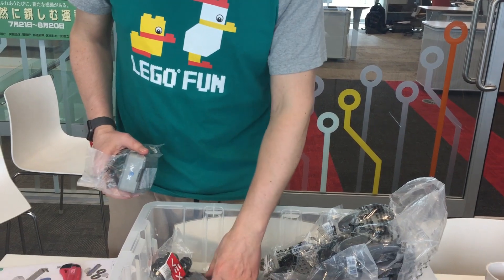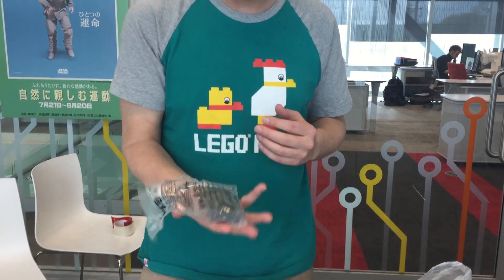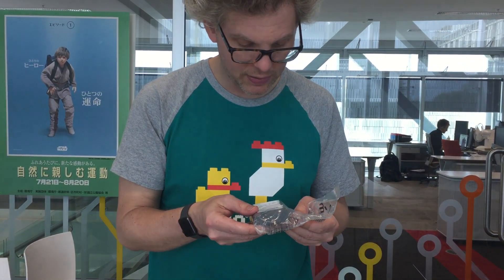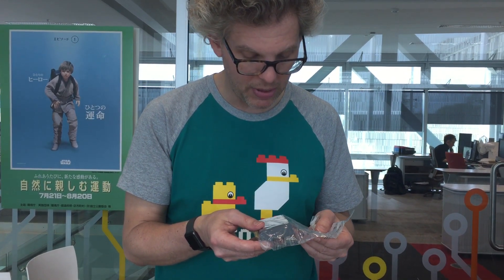Rubber bands — interesting. What are we going to use that one for? Oh, this is the battery. That's a whopper — 7.2 volts, 2,000 milliampere. Not bad. But it's not lithium — it's nickel MH.